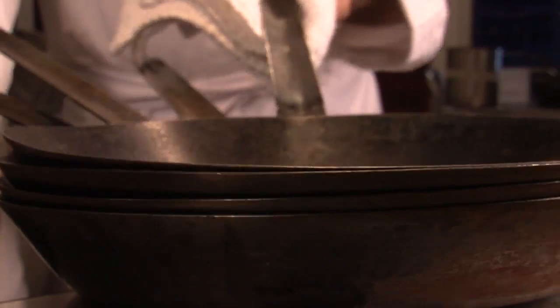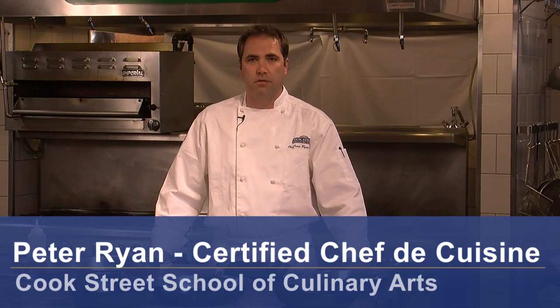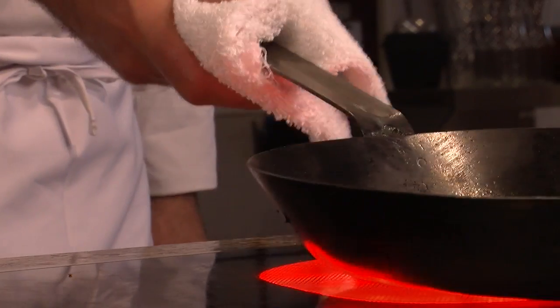Hello, Chef Peter Ryan from Cook Street School of Culinary Arts in Denver, Colorado. Today we're going to talk about how to use seasoned steel pans.